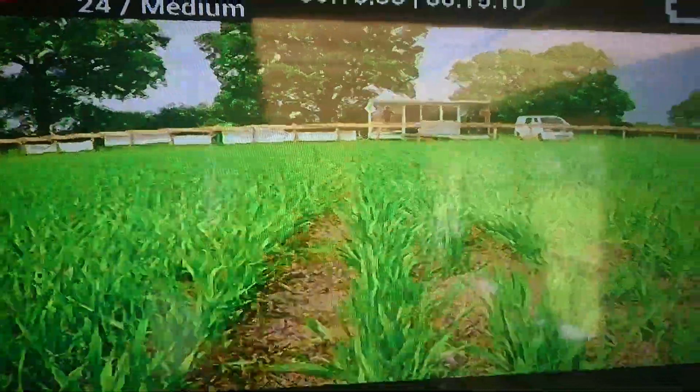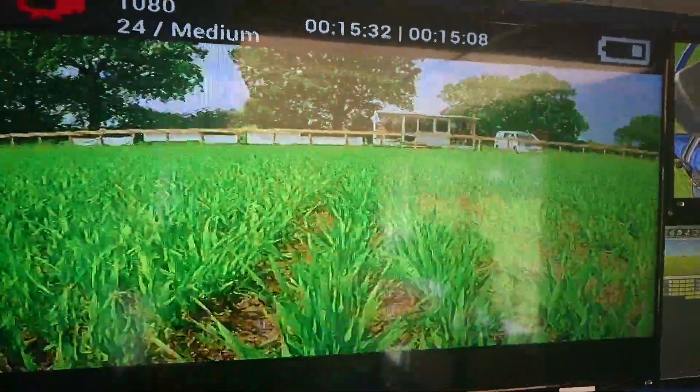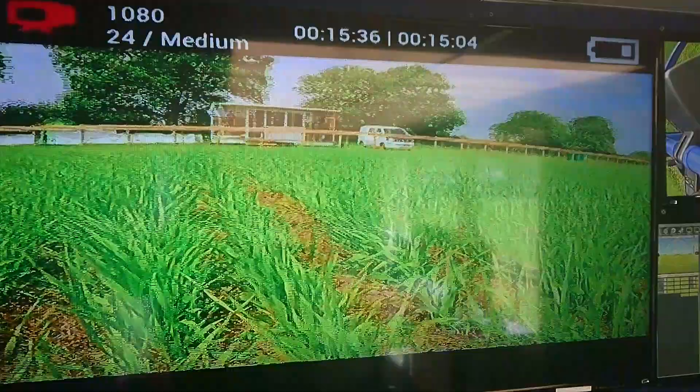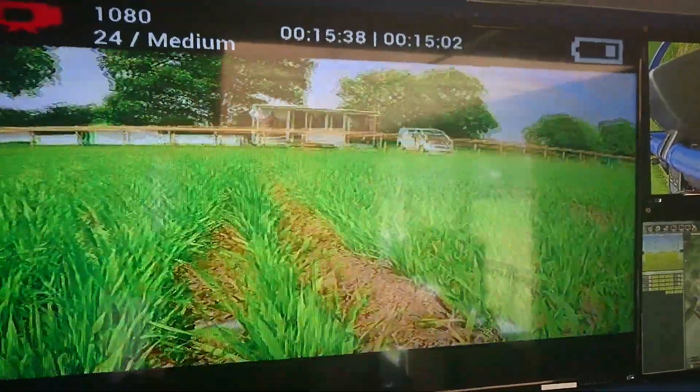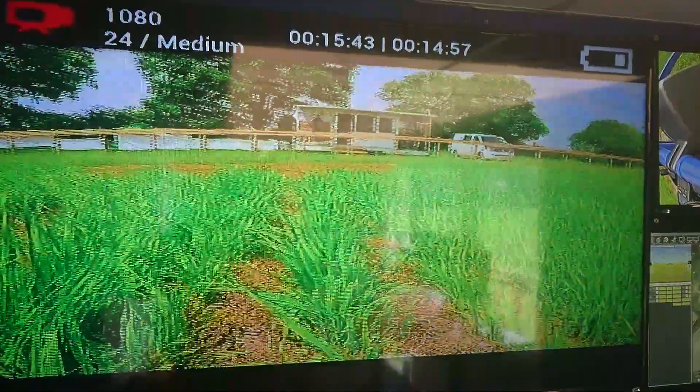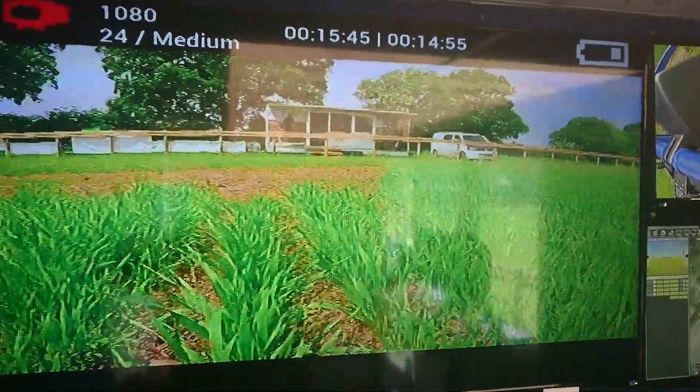We haven't adjusted any of the parameters since we last drove the rover and we haven't got the RTK GPS on to have such high accuracy. Due to this we've got a bit of a wobble on the system, but here we are.